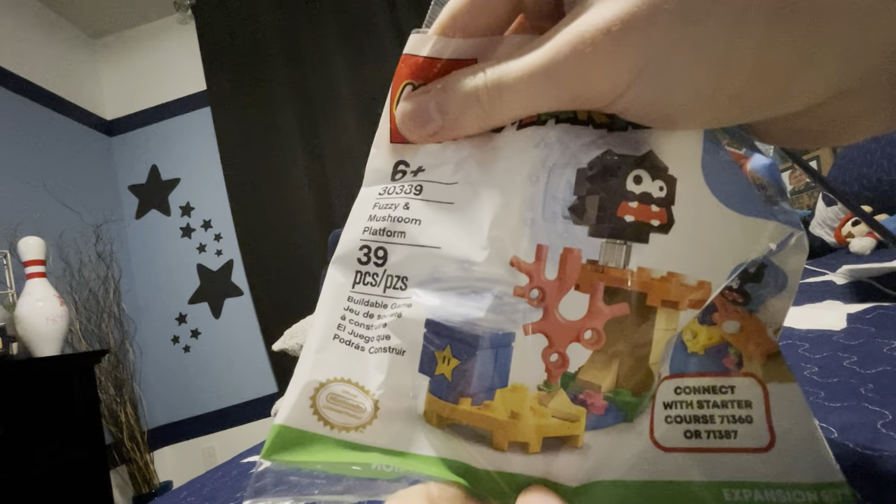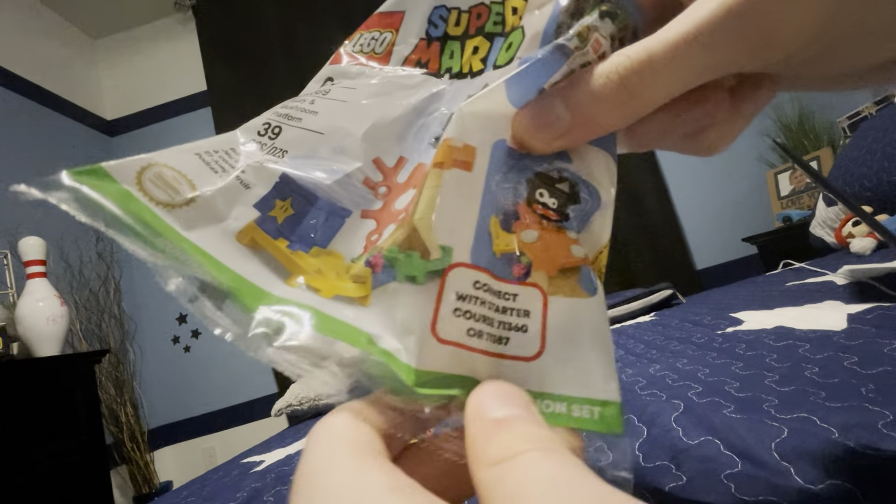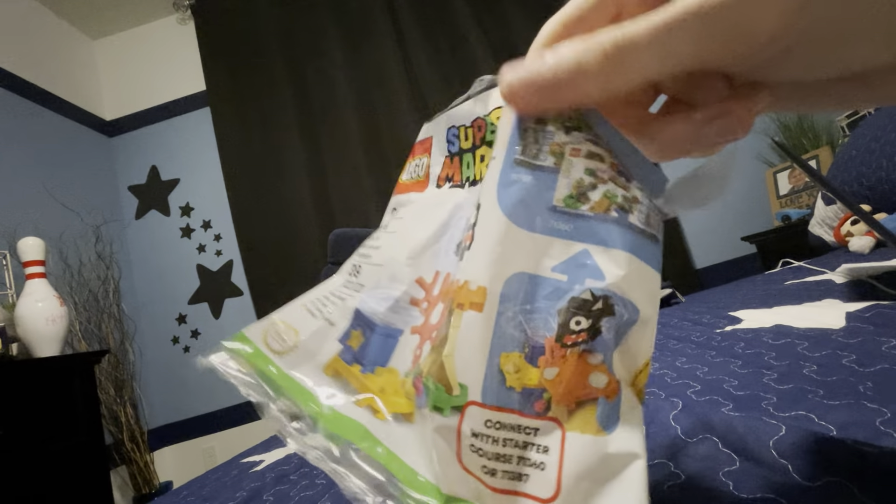Dizzy Moth Room Platinum. It's got 39 pieces, 6 plus, and connects with Mario or Luigi.